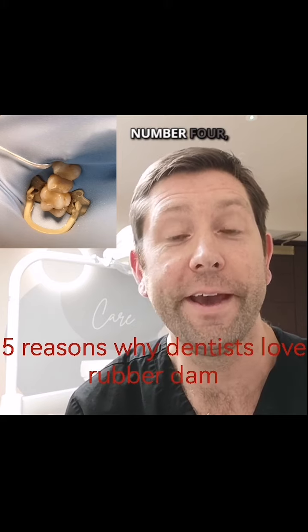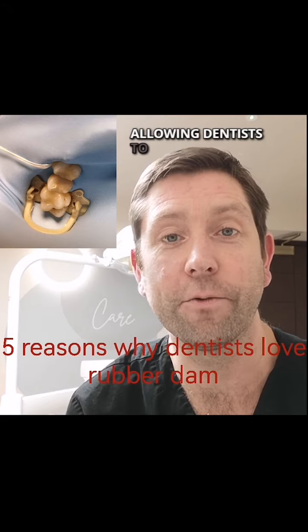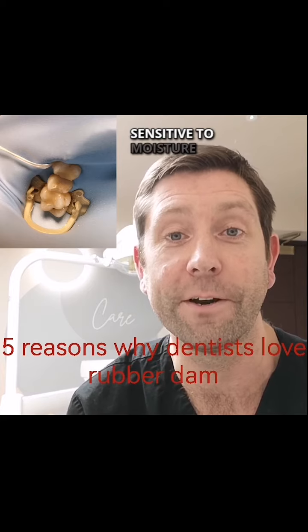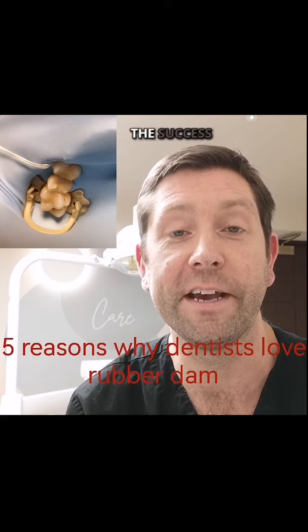Number four: increased success. Rubber dams create a controlled environment, allowing dentists to work with greater precision and efficiency. The bonding agents and cements used in dentistry are very sensitive to moisture, and the rubber dam allows a dry working environment to maximise the success of the dental work.